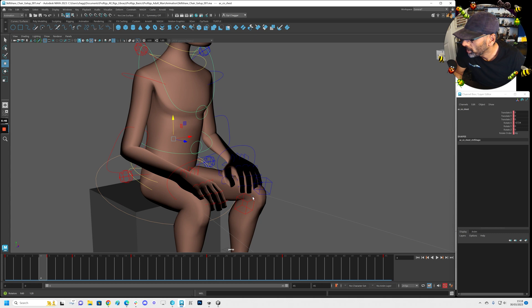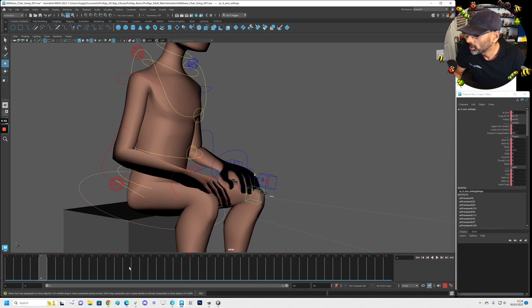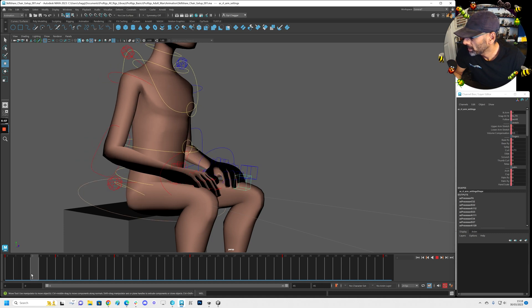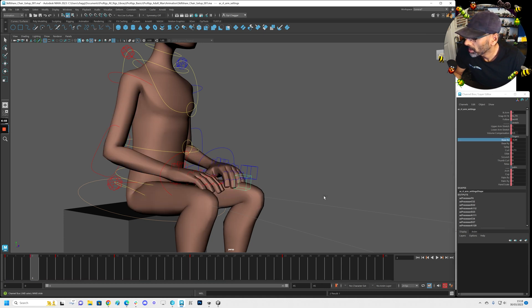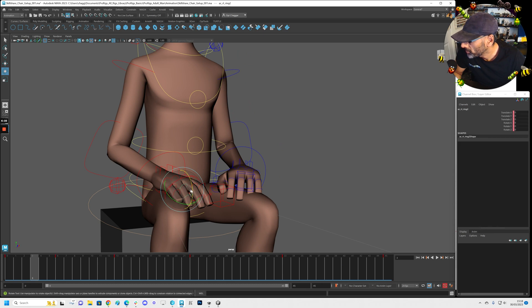If we look here, all this intersection going on — you can see that, right? So what I tend to do is, let's see where the intersection is here. Now if we look at the fingers, I'm still working on these. We've got like here — you might want to just start animating these individually so it looks like he's kind of pressing off his foot.